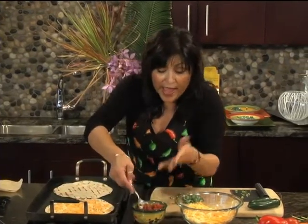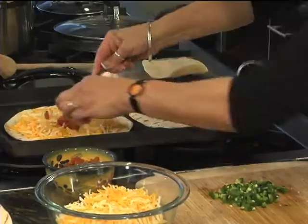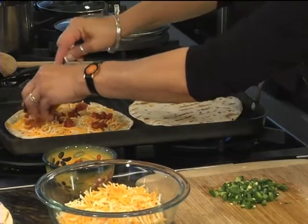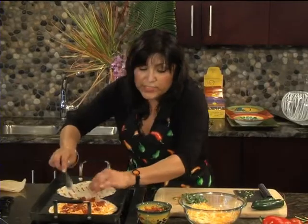And on this one, we're going to add a little fresh salsa as well. Just sprinkle it on over the tortilla. You'll see how pretty that looks when you serve it with your caldito.